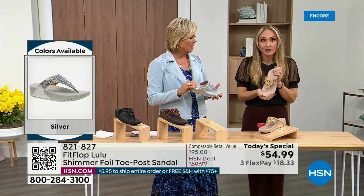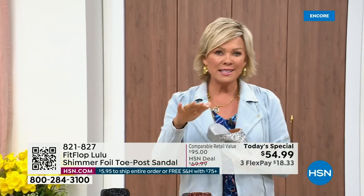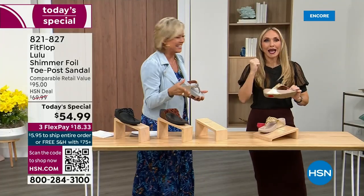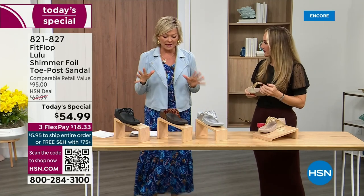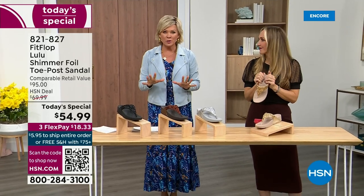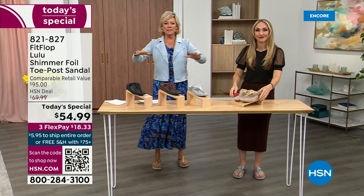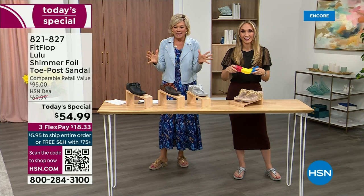It's a simple sandal and it does give you a nice one and a half inches of height. When I slip into a Fit Flop with that micro wobble board technology, the way I'd best describe it is that it feels like my whole body's weight is just balanced into the shoe. Sometimes with shoes you feel like the balls of your feet are taking all the weight. This just evenly disperses your weight — it's just the most incredible sandal and brand.